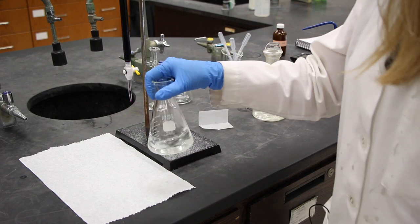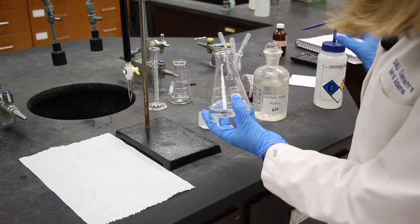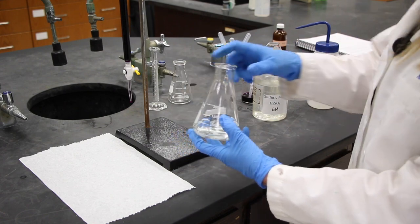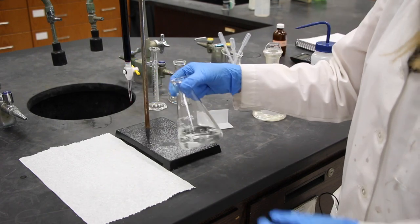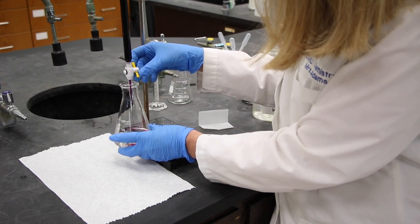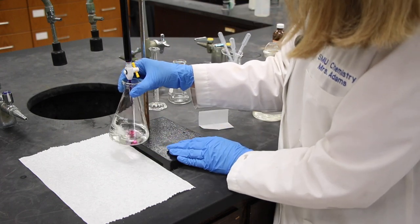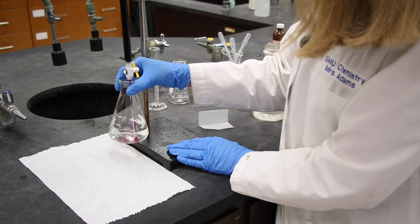We'll swirl it, and hopefully most of that Mohr salt is dissolved. I'm going to wash down the walls of the flask. If there are any molecules of that Mohr salt attached to the walls, we'll get them into solution. I will titrate as we did in the last lab, adding slowly, and here we're using the Mohr salt to determine the molarity of the potassium permanganate.